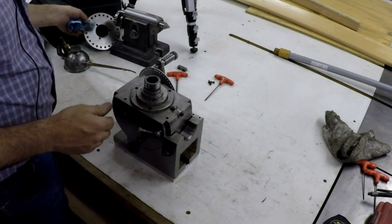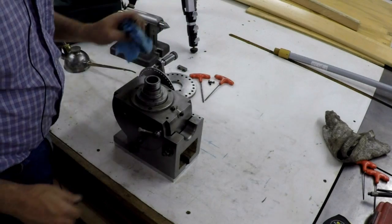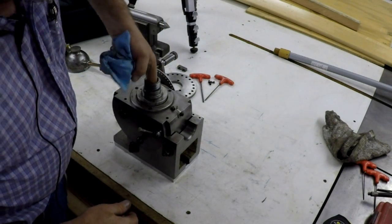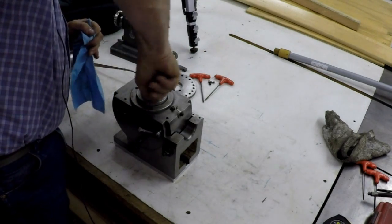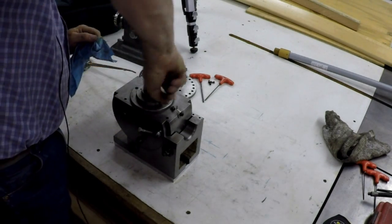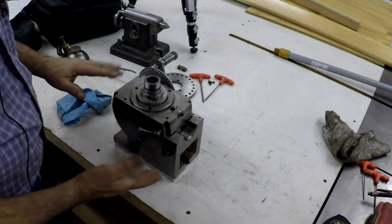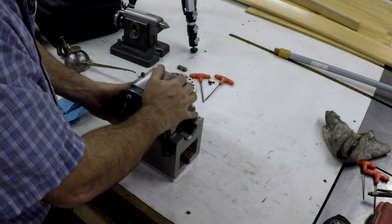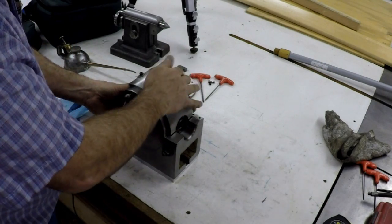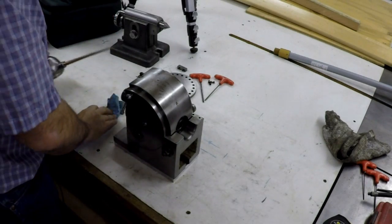I'm going to leave the indexing plate off. All I got to do is put a center in there and we'll get it set up on the service plate and we should be able to get it pretty squared up. Then I'll use a mandrel or something in there that we can measure.